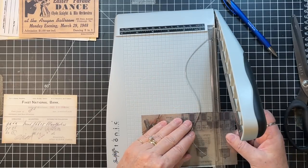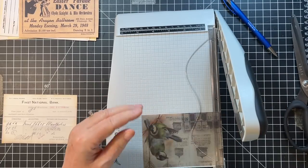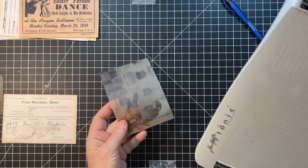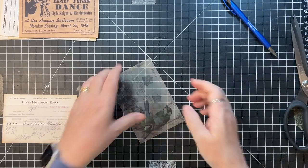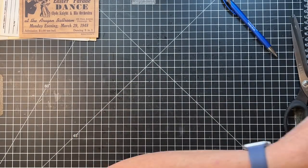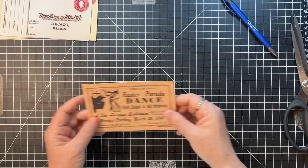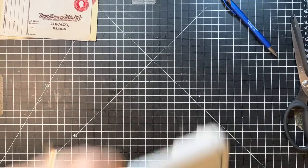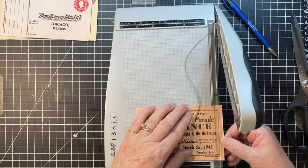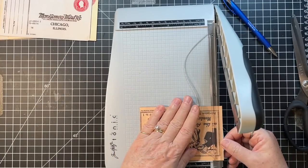Diane got a whole quilt top done and then started working on that paper piecing thing, which was super complicated - it's like a star with diamonds in it. Oh, it makes my brain hurt to even look at it. She's a very prolific quilter. She gave me a bunch of scraps, and I'm excited about that.